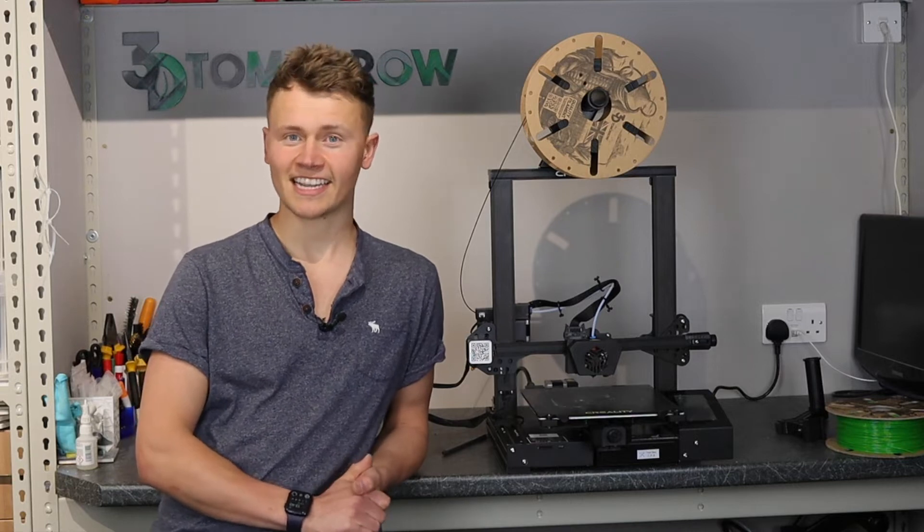Hey guys, Callum here, and in today's video we're going to be reviewing the Creality CR6 SE. Let's get started.